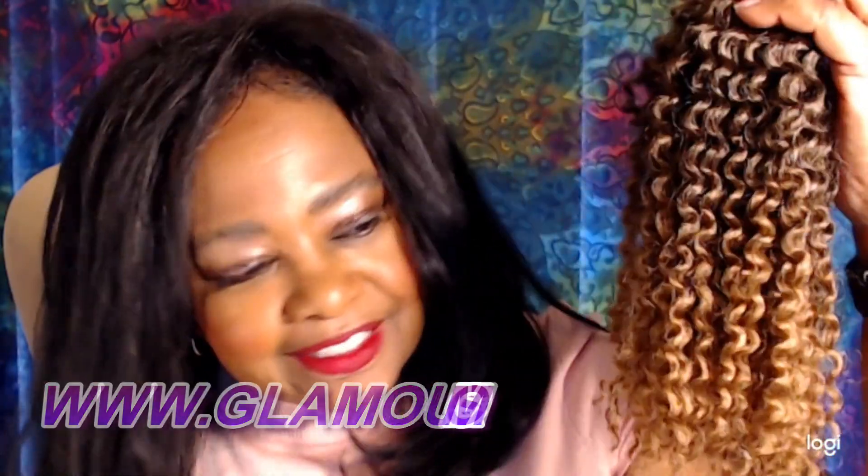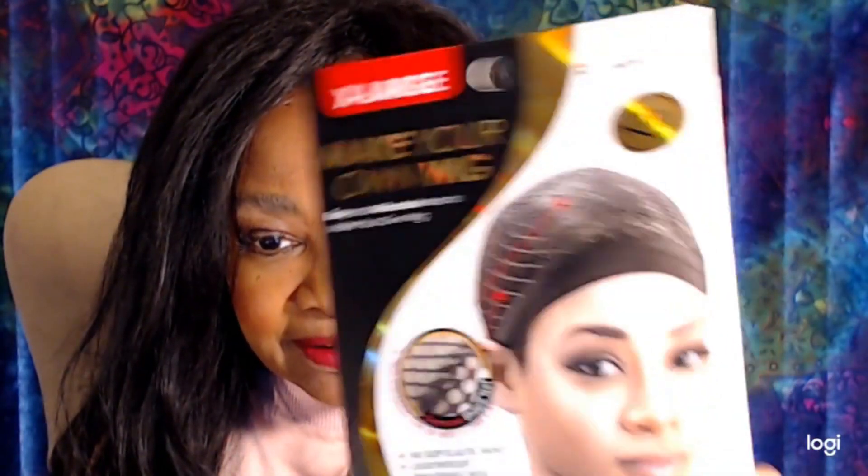I am making a crochet unit mainly because I put straight hair in just on Thursday for a little job I did, and I'm not taking it out right now. I picked up one of these crochet wig caps to make my unit, so let's get started.